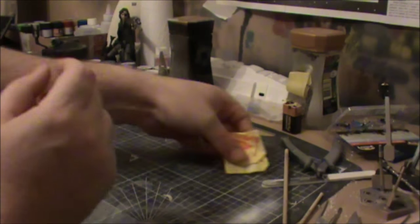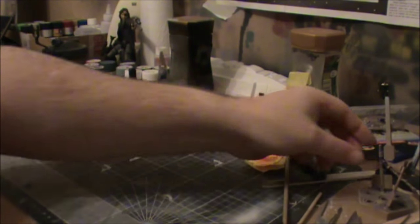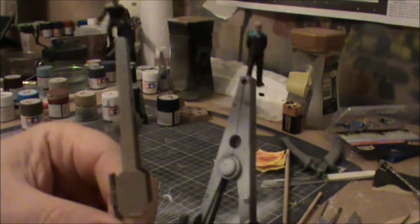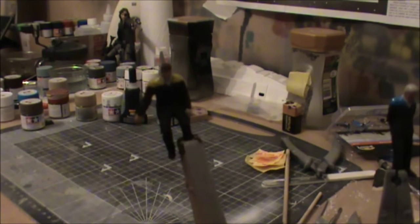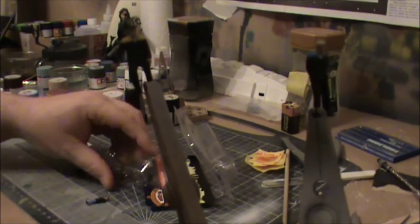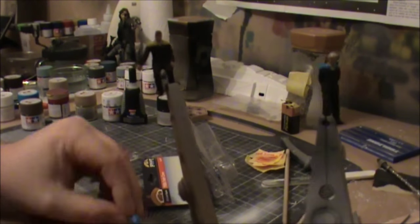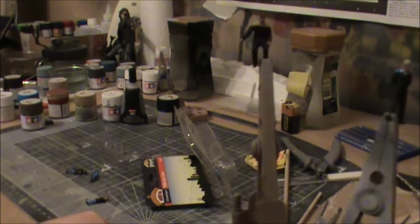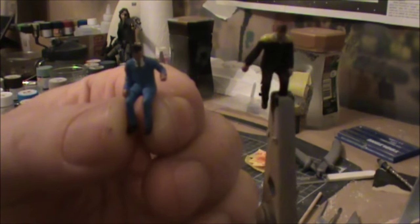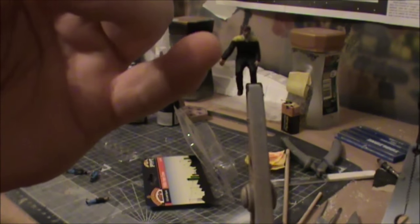That's looking fantastic. The other thing I've been working on are two little figures for the inside of the ship — and here they are. This one was from a train crew set, 1950s style, and if I get his counterpart out of the box — there they are. You can see straight away the difference in the position of the arm.